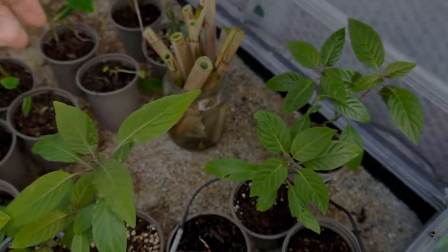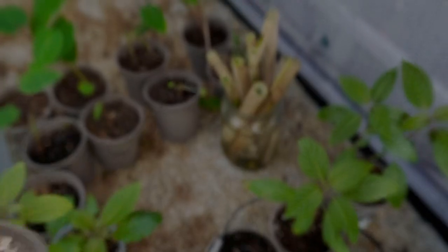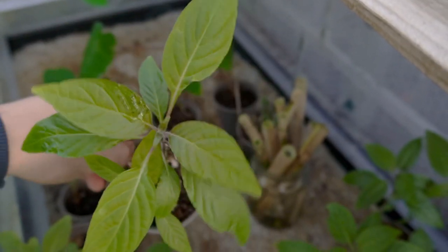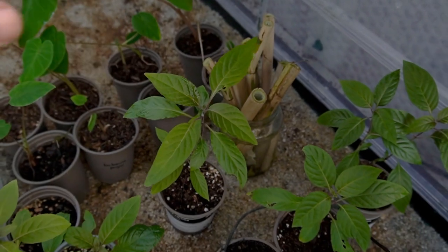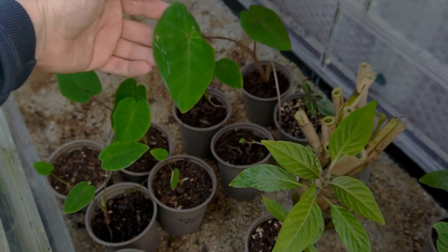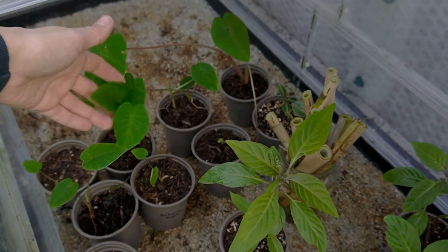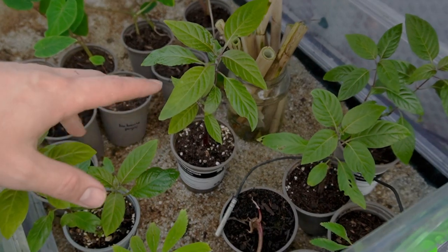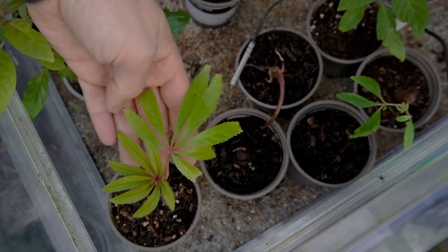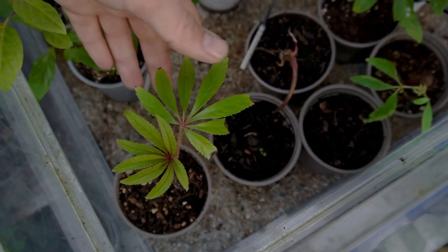I'll just sit that in there. We've got some Justicia carnea, which is the Brazilian plume flower — these are really nice. These younger plants don't have much colour, but it's the flowers that are the best; they look like stacks of shrimps, sometimes called the shrimp plant. And back here is Colocasia pink china. I've got some absolutely enormous ones that I'm going to split and divide, so they should be available in the next few weeks as the weather is really starting to warm up. And there's the Begonia luxurians — I'm going to keep this one for myself because it's not quite big enough to sell, but if I nurse it on I can enjoy this really jungly foliage in my own tropical style garden this year.